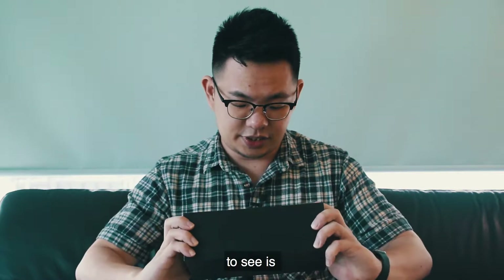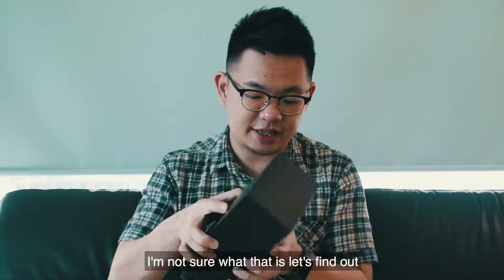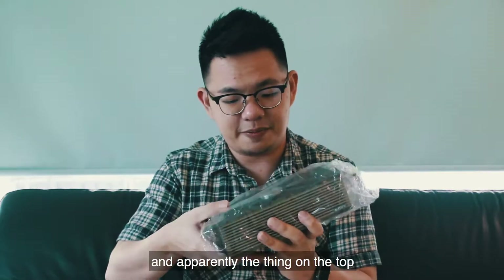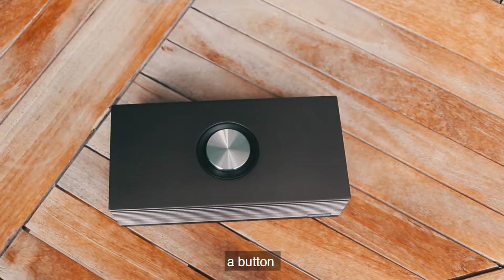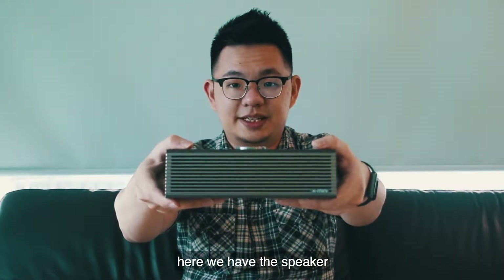Now let's open it up. Once you open the box, what you get to see is a little round thing — I'm not sure what that is, let's find out. Once we bring it out, this is the speaker itself, and apparently the thing on top is a volume knob which also is a button to do something — we'll find out later. Let's remove the plastic, and here we have the speaker.